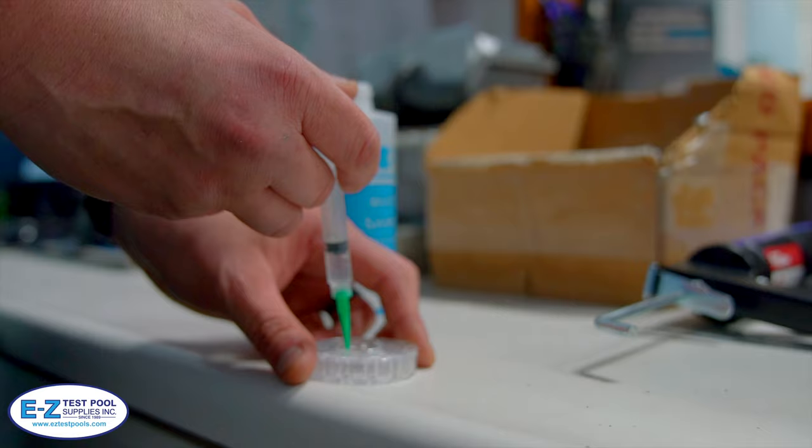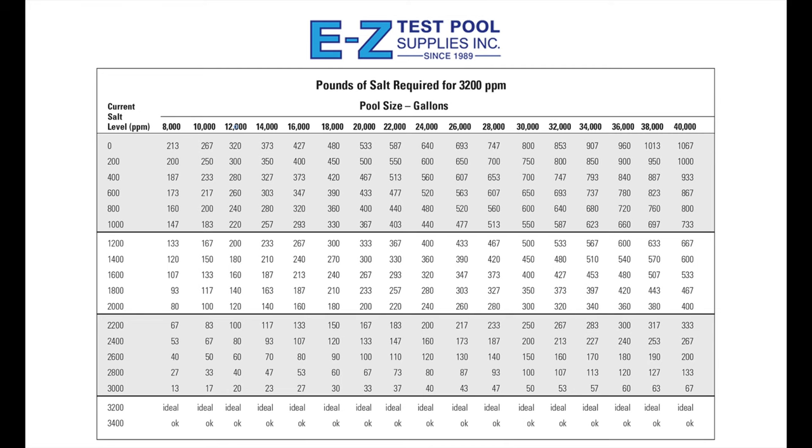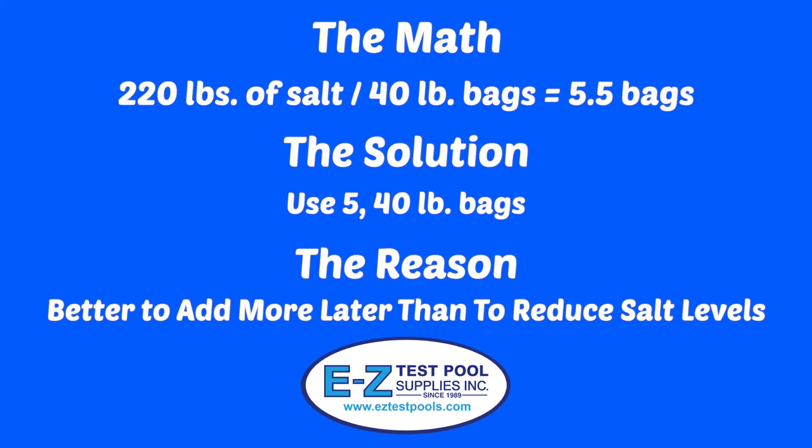Once the level is calculated, determine how many pounds of salt you need to bring your level to the optimal 2700 to 3200 parts per million. First, you'll need to know the number of gallons of water in your pool — for our pool, it's 12,000 gallons. Next, use a salt table like the one displayed here. An example would be: if your pool is at 1000 parts per million, you would need to add approximately 220 pounds of salt to achieve the desired 3200 parts per million. These are approximately the numbers being used in the pool, as the bags are 40 pounds each and we added 5 bags for 200 total pounds. The number of bags to add is right in between the two data points on this chart, and it will be better to add more later if necessary than to reduce the salt levels if you go over.